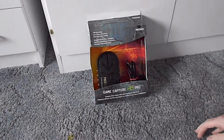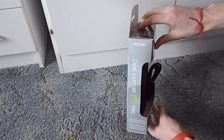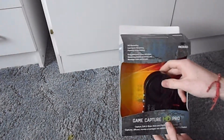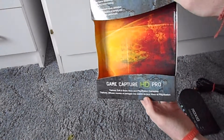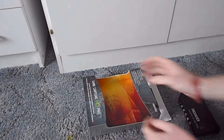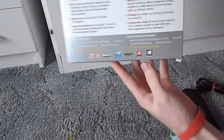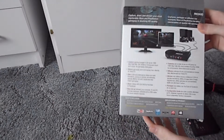First of all, the packaging. Very good packaging with this thing. It's kind of a shelf-based hangy packaging with an open window so you can see the actual item, which of course is the Game Capture HD Pro. On the back you've got all the branding logos and all the different languages describing what the actual item is.